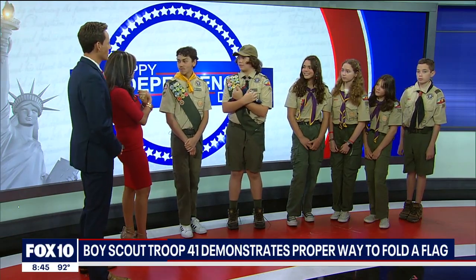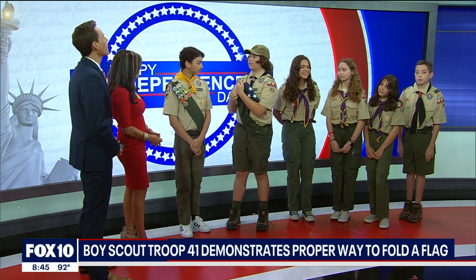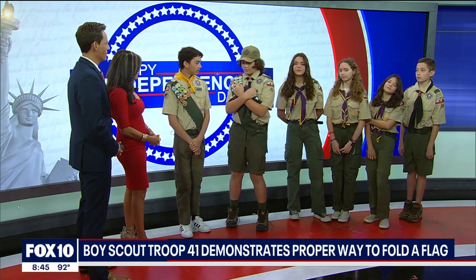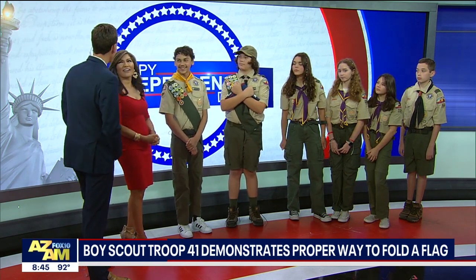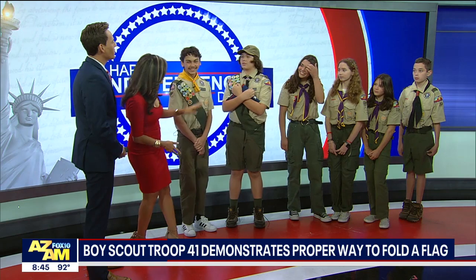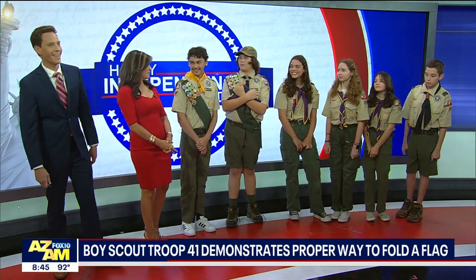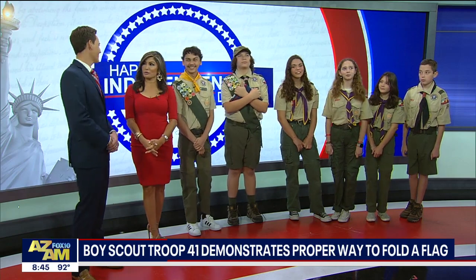Is there a certain way you hold the flag? You hold it so you don't drop it — out of respect. Okay, wonderful, we're learning all sorts of stuff. You guys are fabulous, thank you for coming in. Happy Fourth of July! Have a great rest of your summer. Thank you — very important to all these middle school children.